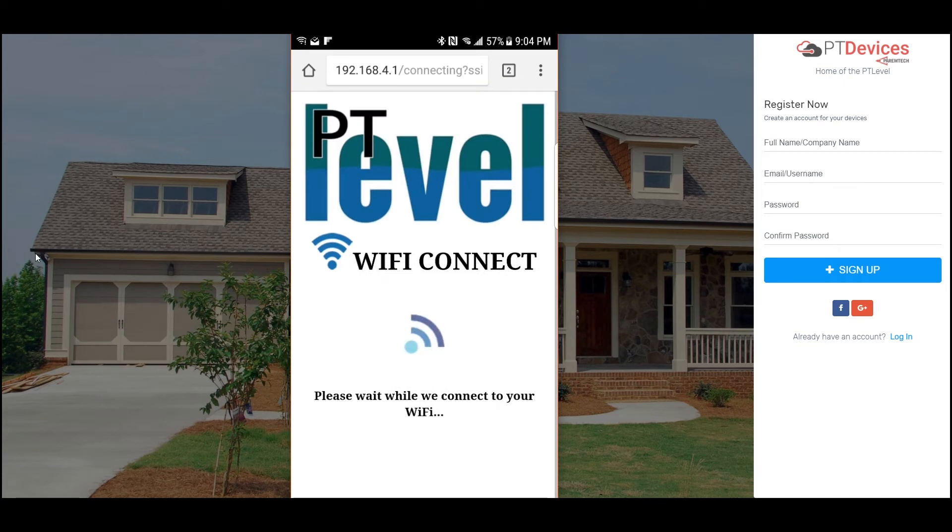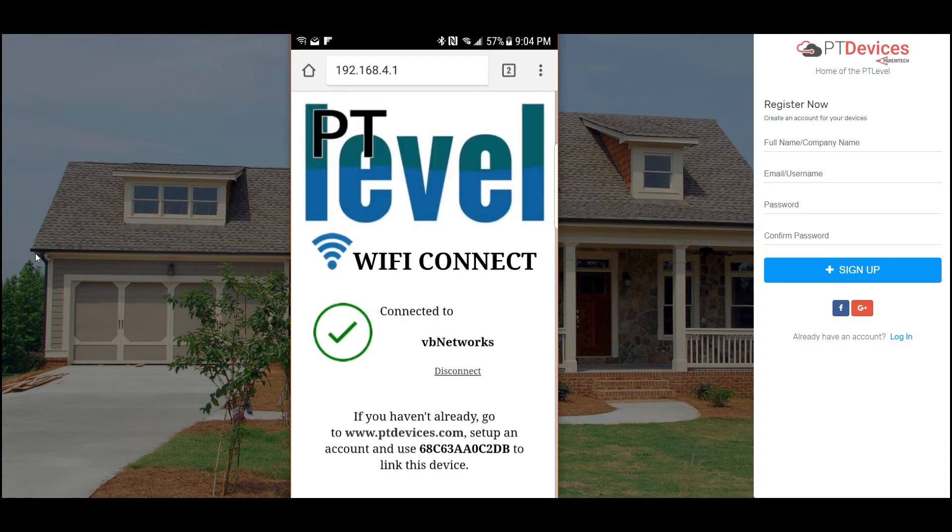You should see this screen — it will sit here and wait to connect. It takes a few seconds to do that, and once it does, this is what you will see. It should say connected to your network name, and then a disconnect link. That disconnect link will disconnect the receiver from your Wi-Fi or home network, should you change it or move the device to another home.